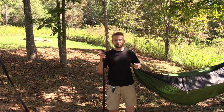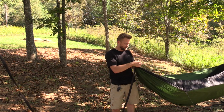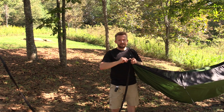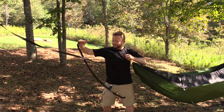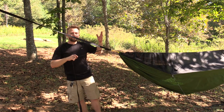Let me go ahead and show you again from a distance just how easy it is to do this. So you take your strap, slide it through the top, slide it through the bottom, and then cinch it up. It's so simple.